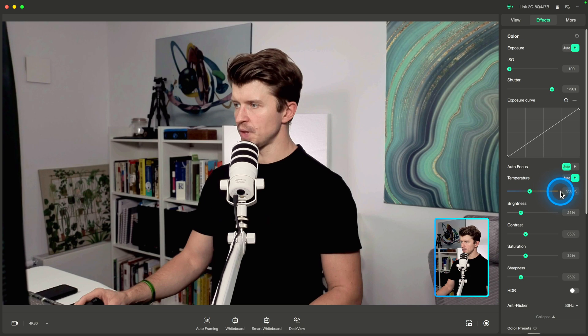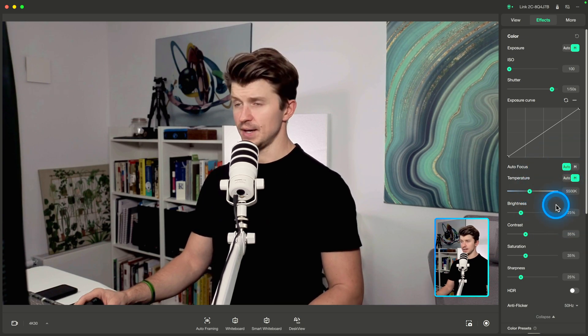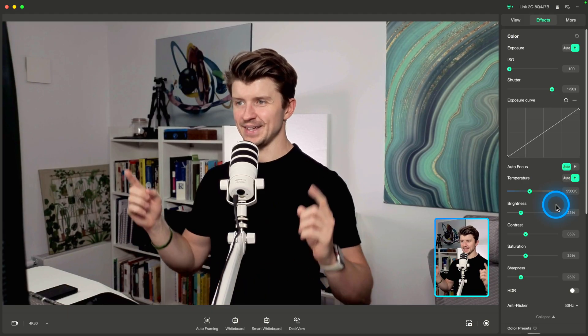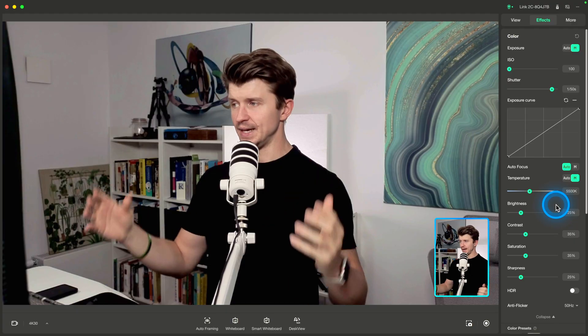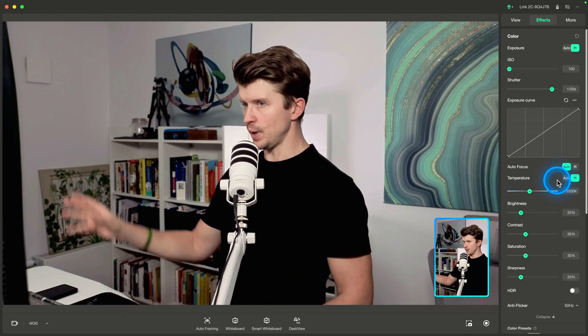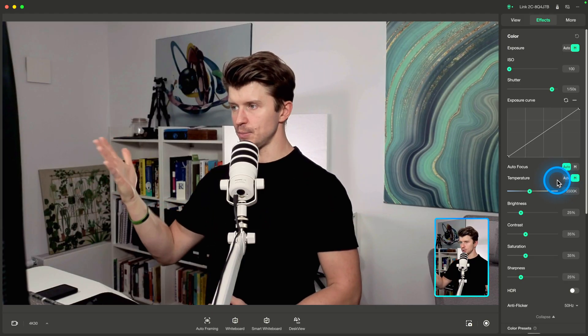For temperature, you would also set it to manual — I have 5500 Kelvin, which is the daylight color temperature, and it's exactly what I have set on my lamps, so it's perfectly synced. You can set it to auto if you're using a window, because then the temperature is going to be changing all the time.